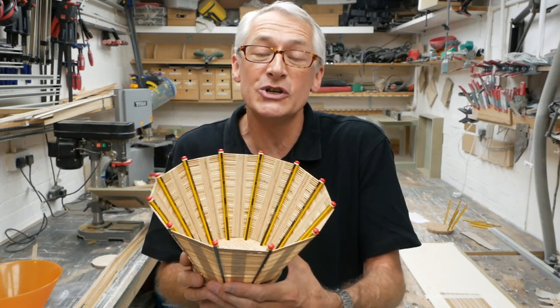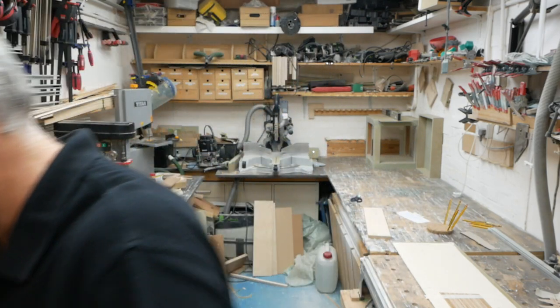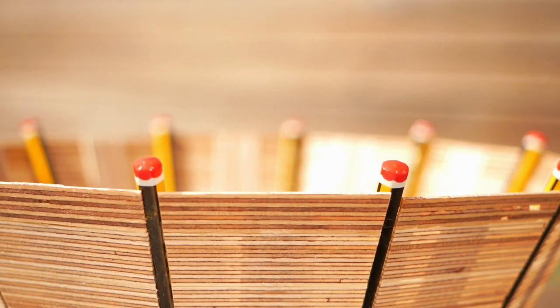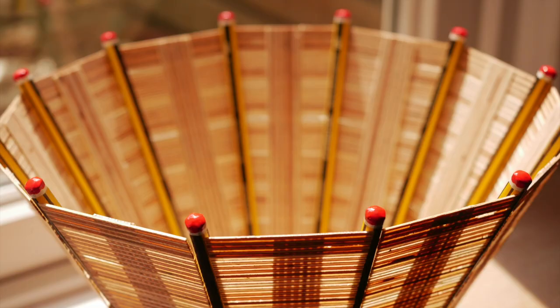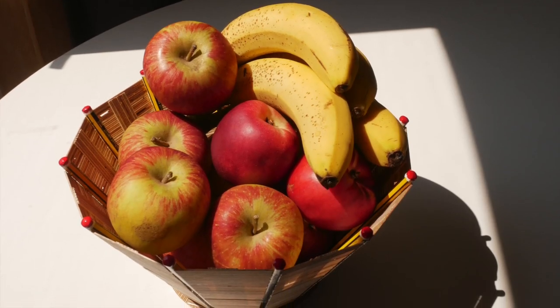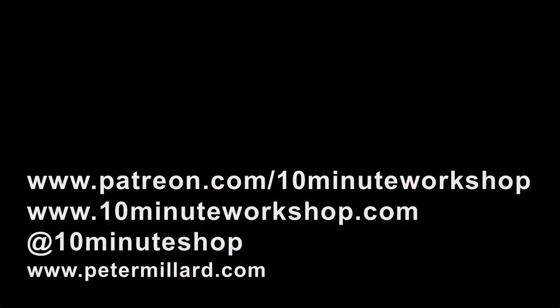I hope you've enjoyed this video — I've certainly enjoyed doing it. If you have, give it a thumbs up, and if you're new here, please do consider subscribing. I'm Peter Millard, this is 10minuteworkshop.tv. New videos out every Tuesday and Friday at noon GMT. Thanks so much for watching, and thanks so much to Keith Ragenbone Brown for coming up with this idea. I have really enjoyed it. But that's it for this week — thank you so much for watching and I'll see you next time. Take care. Bye.